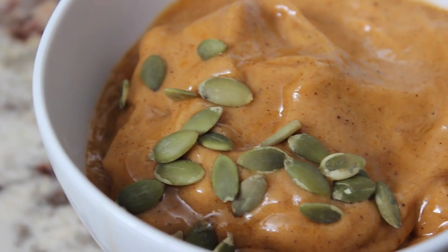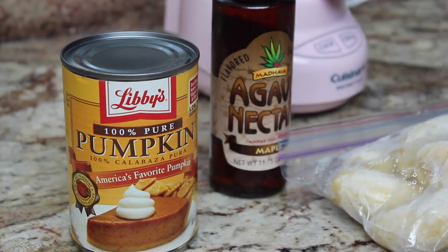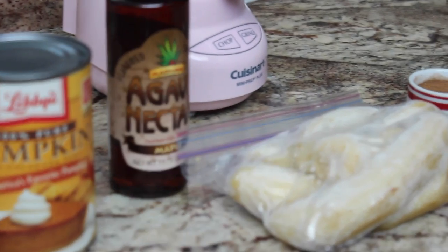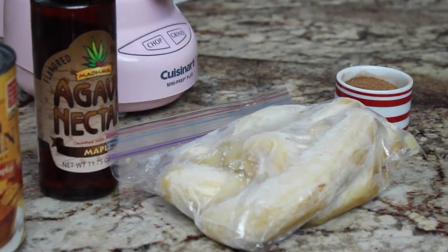The first recipe I'm going to show you is for a clean pumpkin spice banana ice cream. It's really easy and super delicious, so if you're a pumpkin spice fan, you're going to love this. All you're going to need is some pureed pumpkin, some maple syrup which is optional, two frozen bananas, and some pumpkin spice.